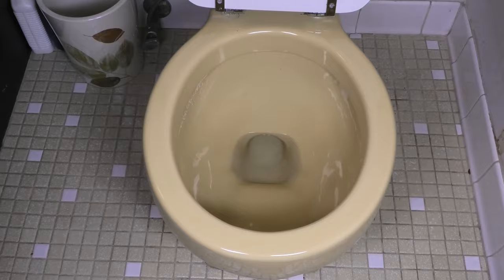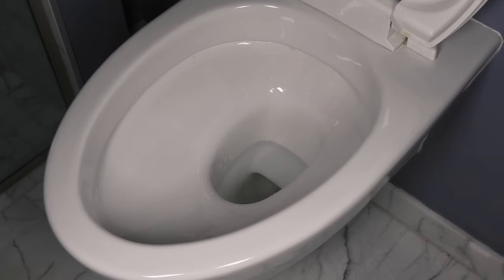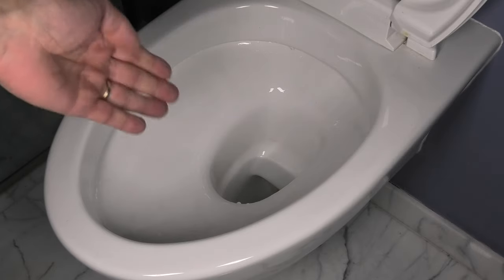Now maybe you're wondering: can I do this also with other toilets, not just this really old one? We have here a more water-efficient toilet bowl with the tank on the wall. If you do the same thing here, this is also going to work on this newer one — it's just not going to take as much water out, so there's still going to be some water in there, but it works on these kinds of toilets too.